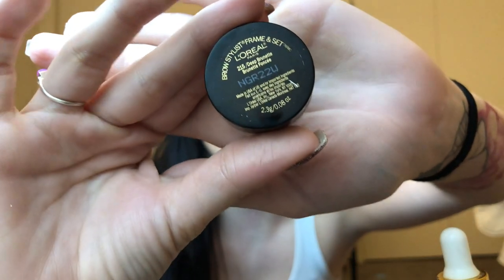I'm letting that set while I do my eyebrows. I got the L'Oreal Brow Stylist Frame and Set — it's kind of like a pomade, like Anastasia dip brow. I'm really excited. It comes with this little brush and it has a little spoolie on the end, which is nice because you can just brush through those brows before you use it. I'm going to use the flat side to dip into it.